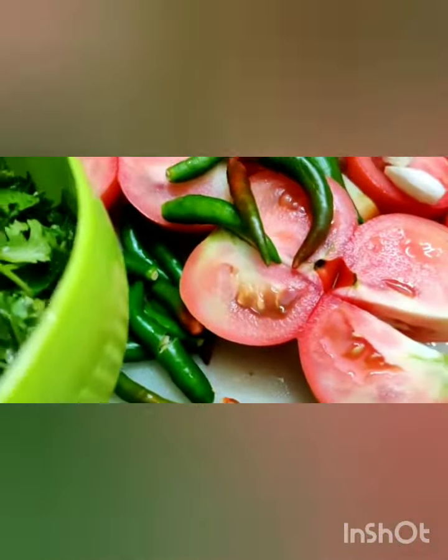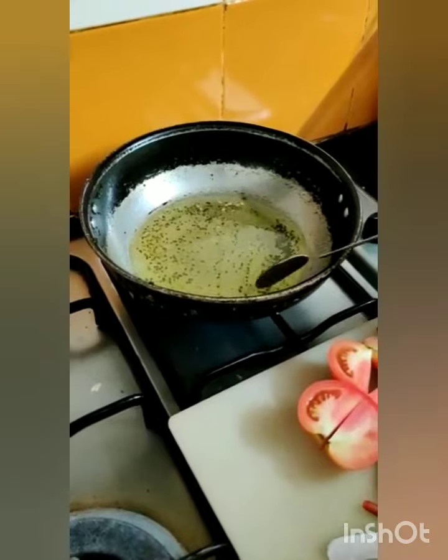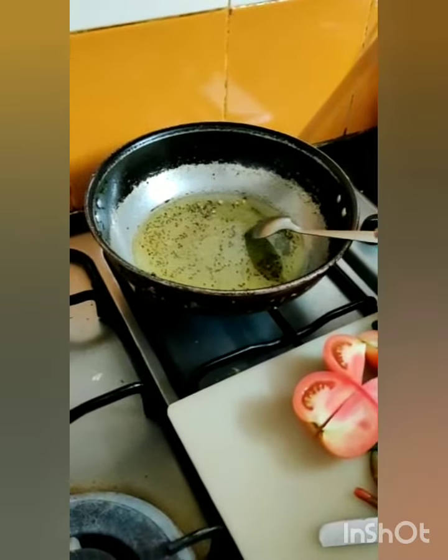Hey all, today I am preparing tomato coriander chutney. We need just 4 ingredients with us — I am talking about the vegetable part: tomatoes, garlic, chillies, and coriander. So let me start preparing the coriander tomato chutney basically.